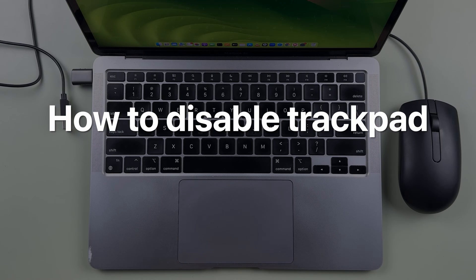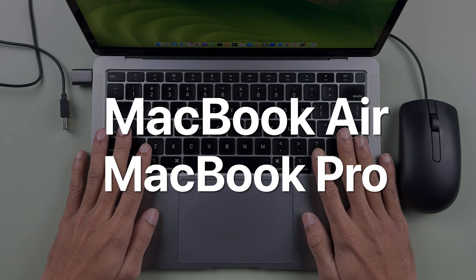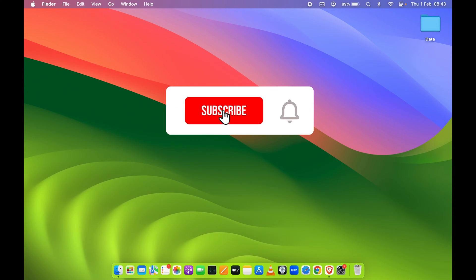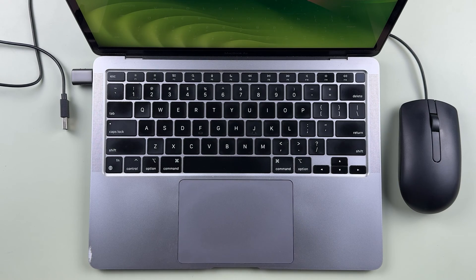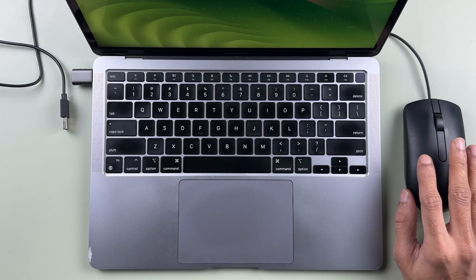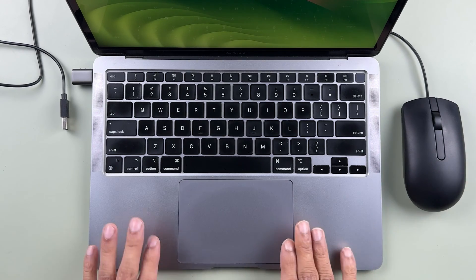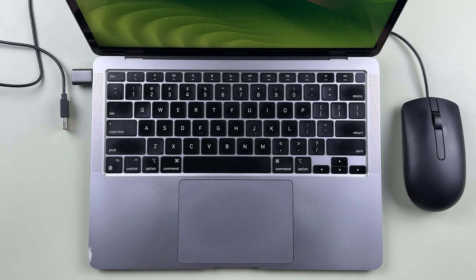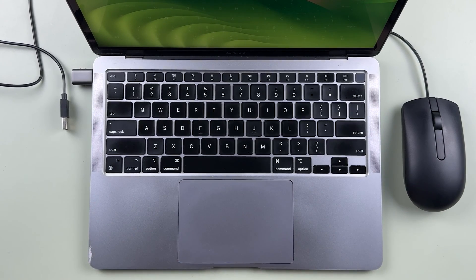How to disable the trackpad on your Mac. If you're using a MacBook Air or MacBook Pro, the process is going to be the same. Currently I'm controlling the pointer with my trackpad, but if you want to use an external mouse — wired or wireless — and after connecting the mouse your trackpad should not be functional, then you can simply disable it.